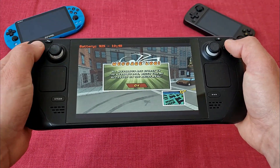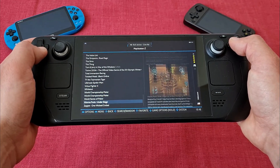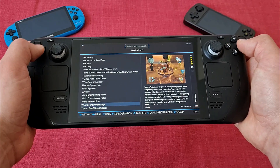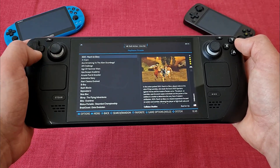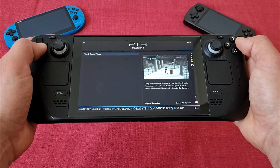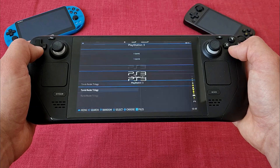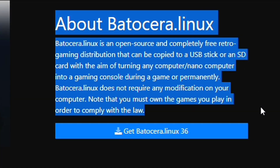So what even is Batocera, you may ask? It is a Linux-based operating system developed specifically for the needs of retro gamers that can turn their computer, laptop, or handheld into an emulation heaven. This is my first ever experience with Batocera and I gotta say, it is interesting and I can see its appeal mostly in these three points.